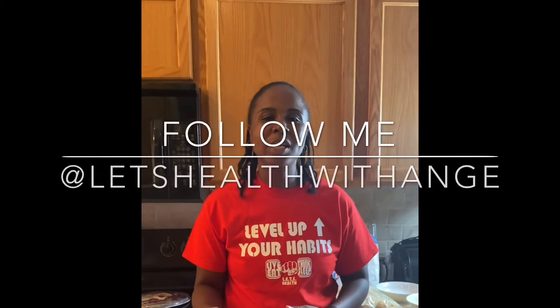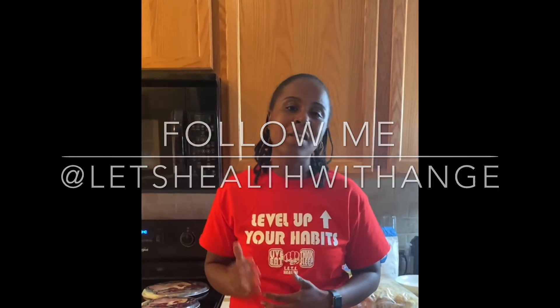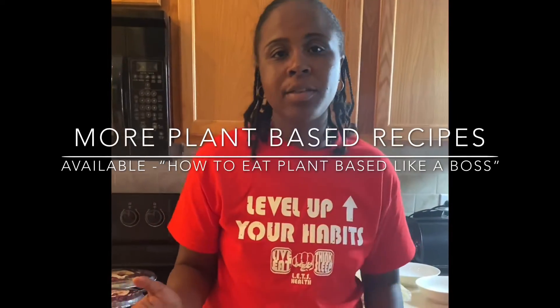Hey, what's up healthy people! It's Ang with Less Health with Ang, and today I want to show you guys how to make some super simple and delicious cauliflower wings.